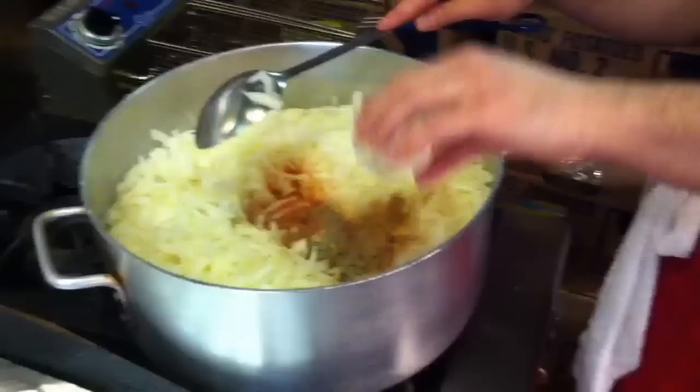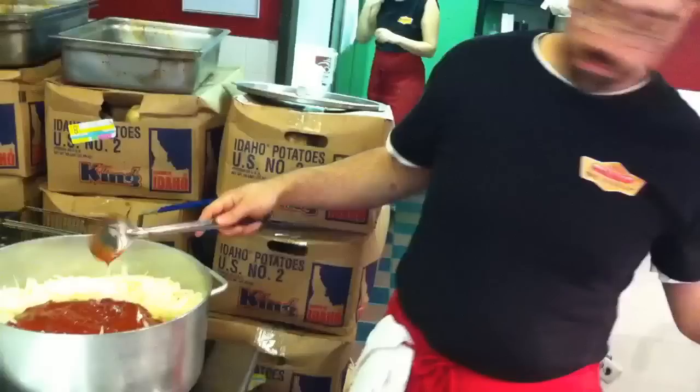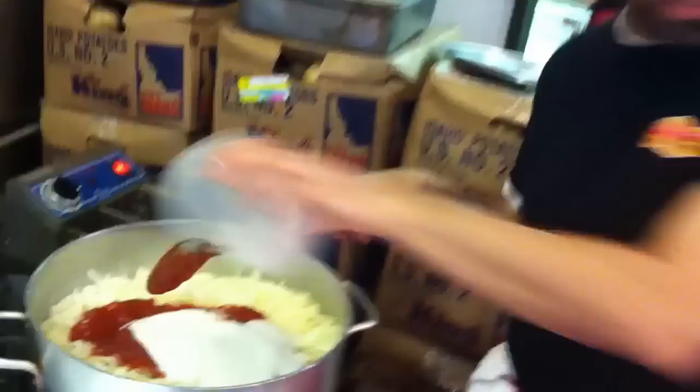It all goes in. Then we've got some ketchup. This is a really tasty sauce — you can't really get this outside of New York anywhere. Some salt and sugar, and then finally some vinegar.